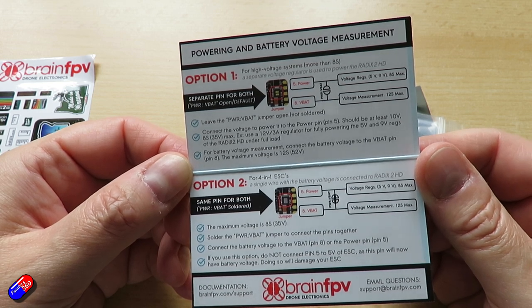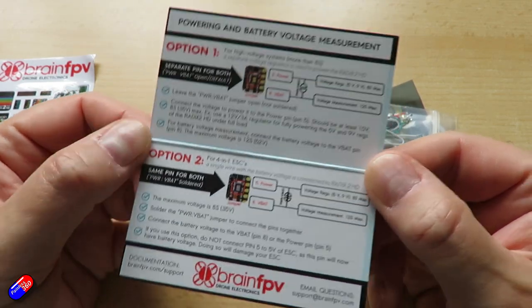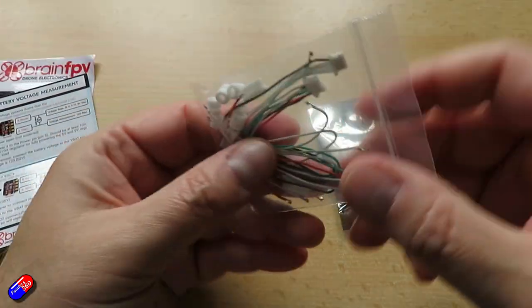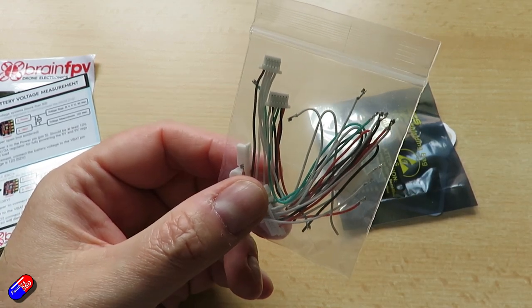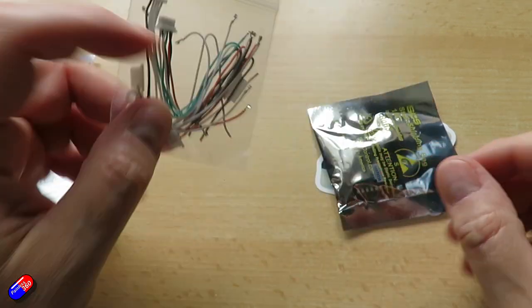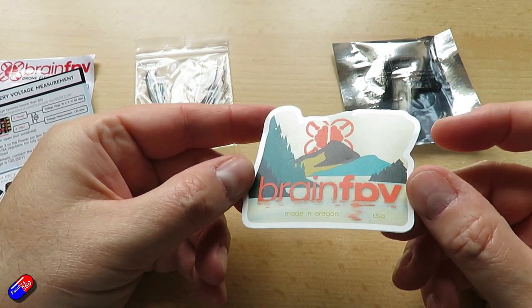There's built-in flash memory and a microSD card slot for logging, if that's interesting to you, and an FPV bootloader for driverless flashing — I'll show you that in a moment. There's also a CAN port for future extensibility, which is great. CAN bus is something I'm starting to use more and more, and again, it's made in the USA.